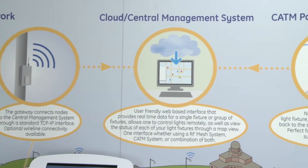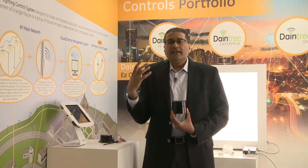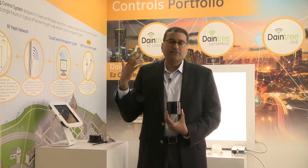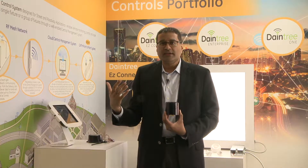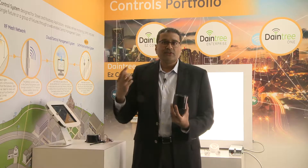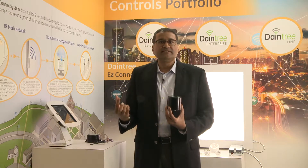With this you can obtain all the features of a basic lighting control system, which includes dimming, the ability to turn on and turn off fixtures remotely, maintenance features such as knowing where the day burners are, GPS location, and energy metering inside the node that measures the amount of energy consumed by the light fixture.